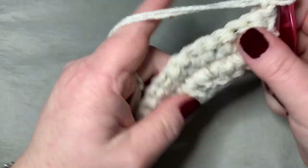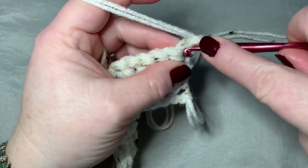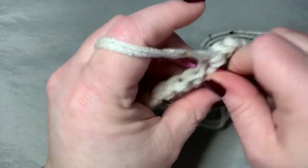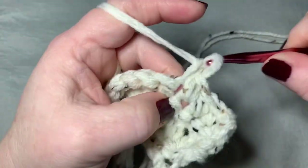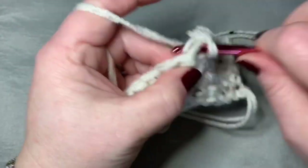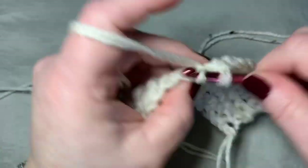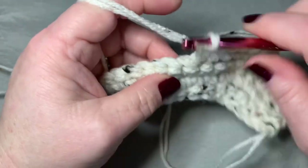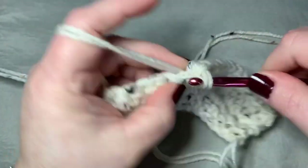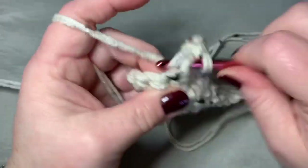Then you will chain one and turn your work again. As you can see, it starts to curve — and that's exactly what it should do. So now we're going to do a single crochet in the next five stitches, and then in our next stitch we're going to put two single crochets, and you will repeat that to the end of the row.